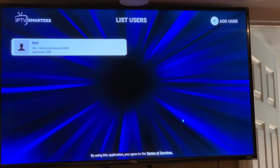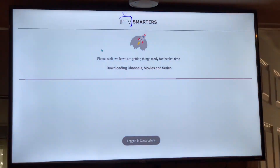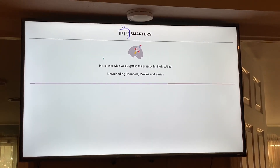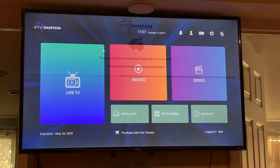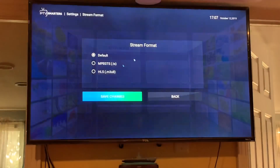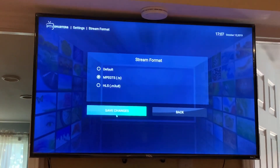Once you're logged in, click on the user and we're going to change the settings. Go to Settings, then go to Stream Format and change it to MPEG-TS, then save changes.